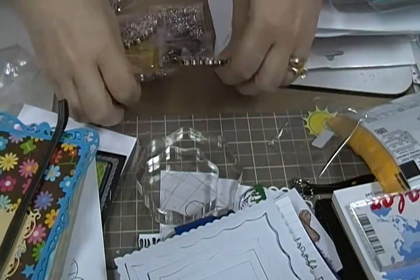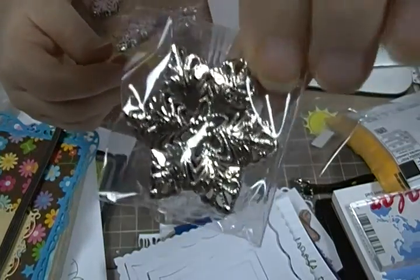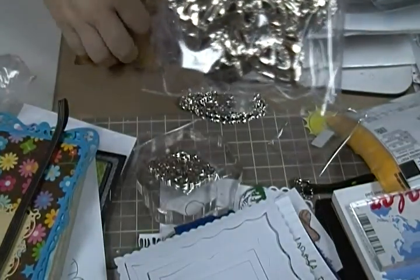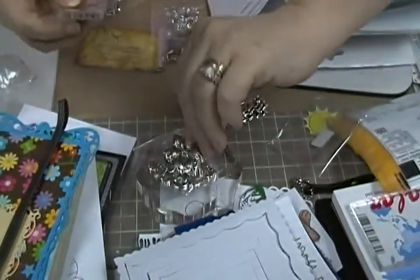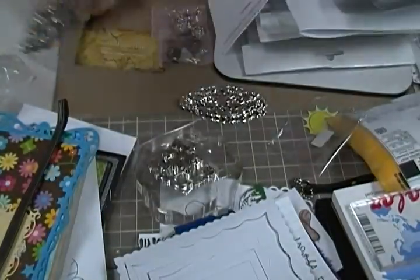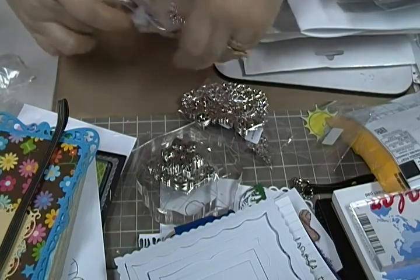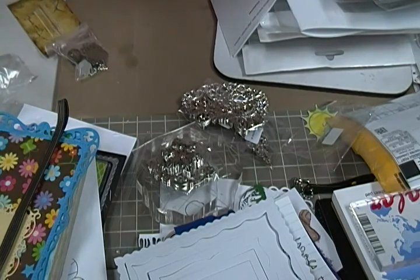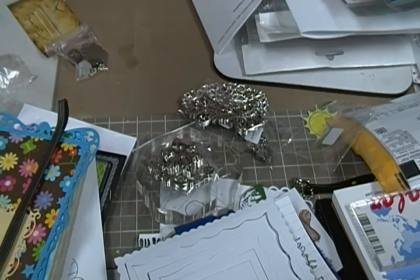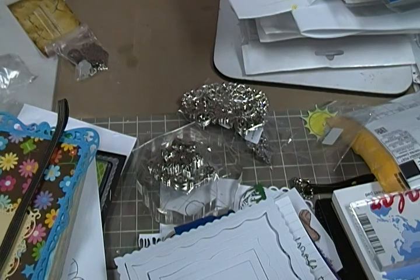Anyway, I got some of these things from her that I want to use on some projects. I got some smaller ones and then some little flowered ones. And then I got these — she calls them silver stamen bead caps. They look like little stamens from a flower.